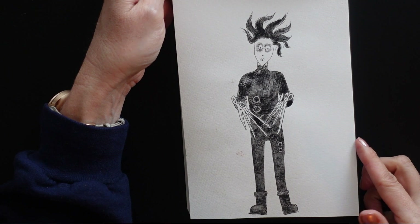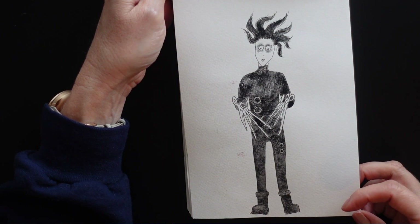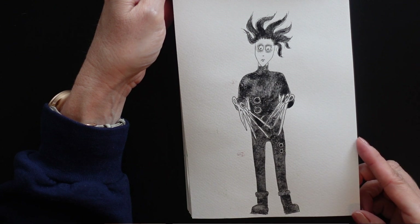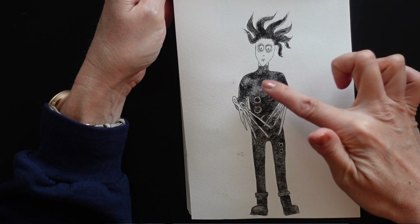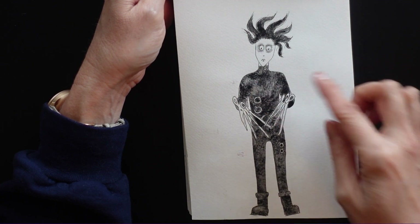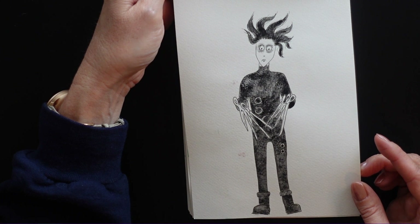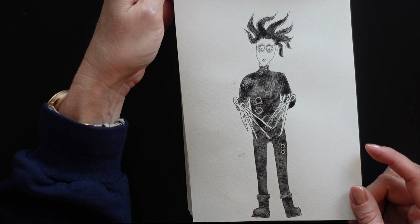Here I did Edward Scissorhands with some liquid inks. I think I had had this ink for a long time and it ended up having a lot of sediment in the bottom, which gave it this interesting texture. I don't think the ink is meant to do that, but because it was old, it kind of did that effect, which I was okay with.